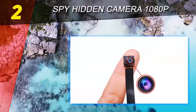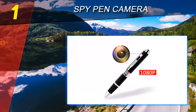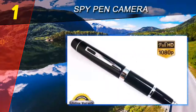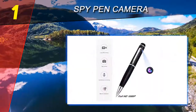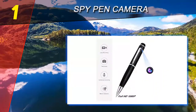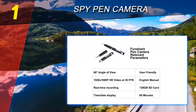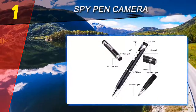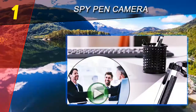Coming in at number 1 on our list: the spy pen camera. The spy pen camera is another level of spy camera embedded in the shape of a pen. The best thing about this spy camera is that it's a totally covert spy cam — you can also use it as an actual pen. With this pen you can easily record high quality video with audio, and both photo and video recording options are selectable by the user.